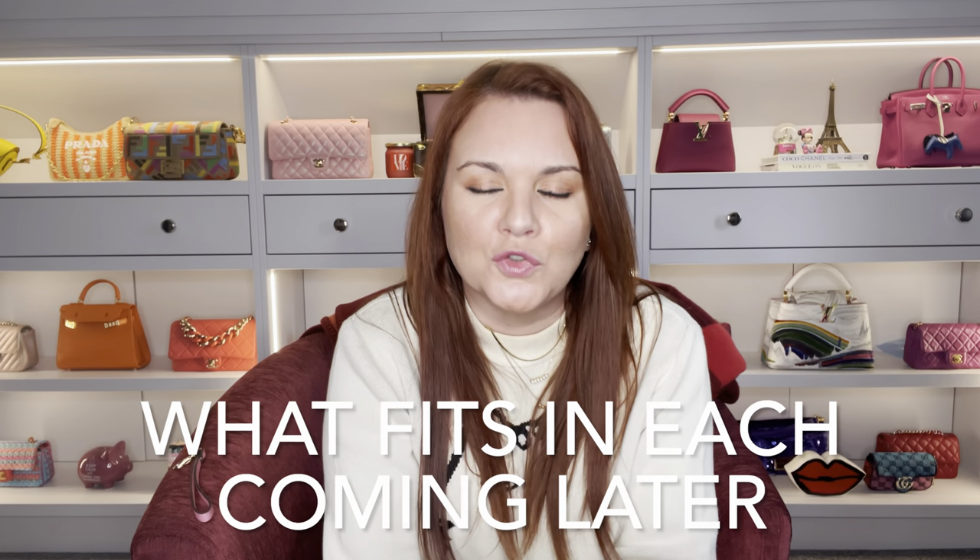Hello, welcome back to my channel. Thank you so much for joining me today. Let's do a review and a comparison of the three probably most popular Louis Vuitton cardholders. We have the recto verso, the flat cardholder, and the long cardholder, which is actually from the men's collection.